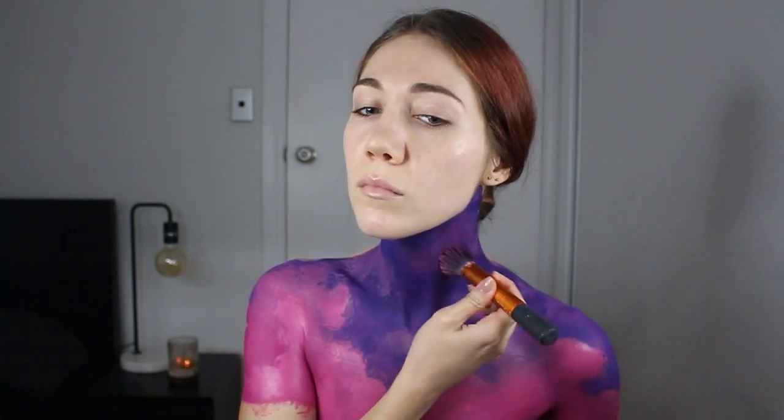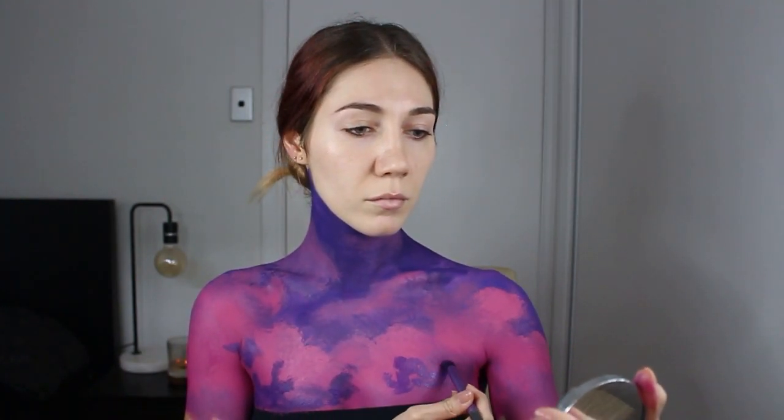To make the clouds brighter or more opaque, you just go back on top of them and layer them. After a certain point I realized I had too much pink, so I went in with a small fluffy brush and lilac and just added more fluff.